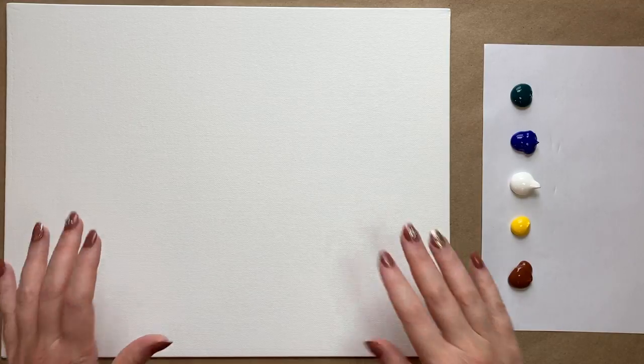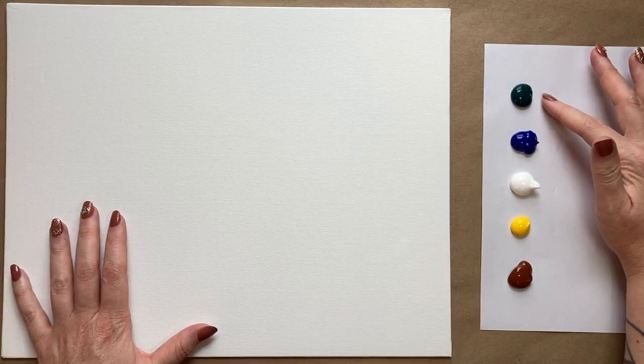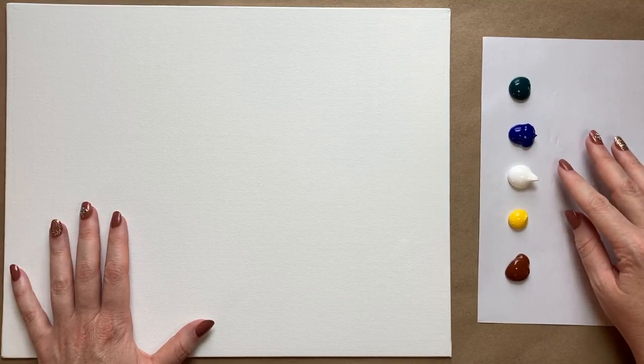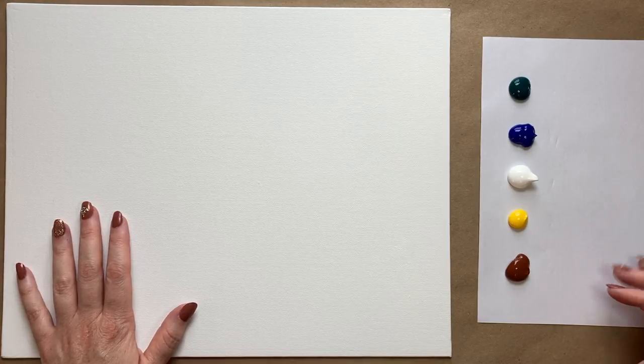The colors we're going to use for the background are phthalo green — one of my favorites — a nice ultramarine blue, white, yellow, and a little bit of a warm burnt sienna type brown. That's kind of a shortcut for creating my sand color today. You can mix your own brown too, but I have this warm brown here to keep things simple.